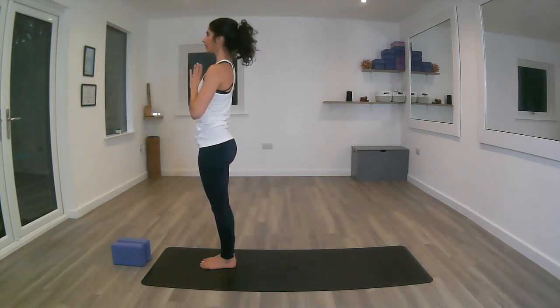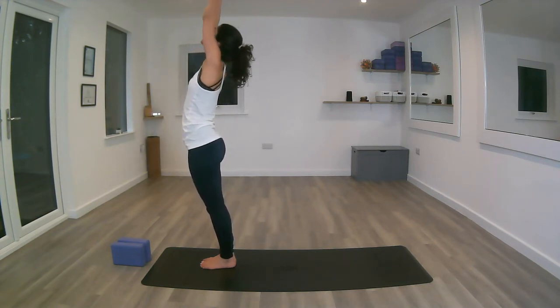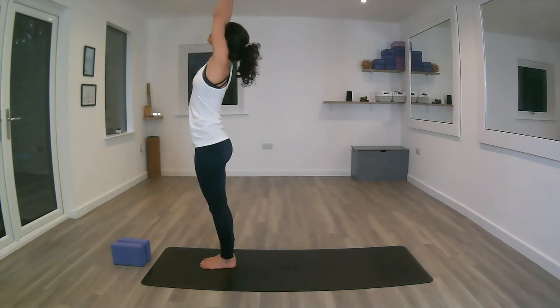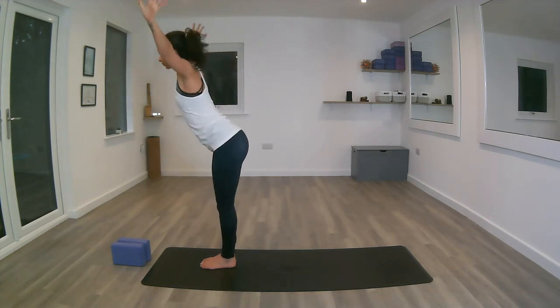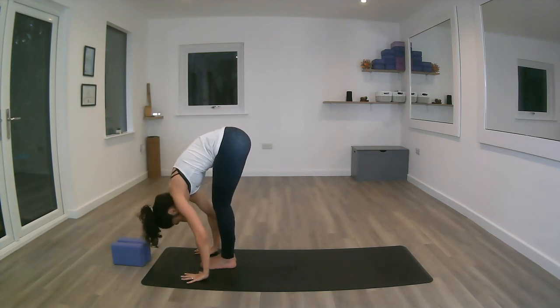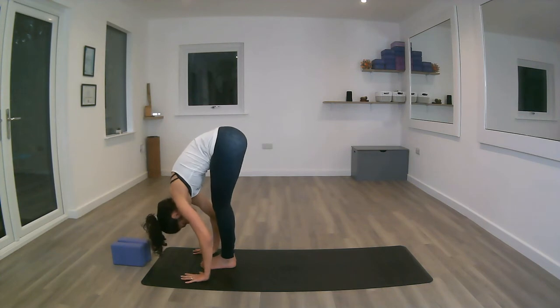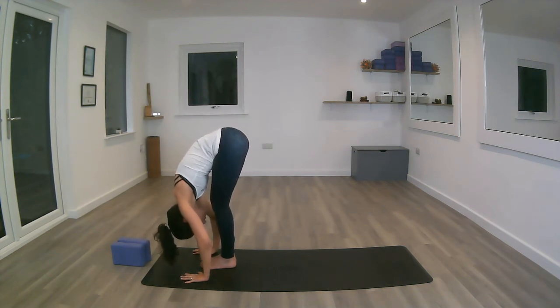Moving a little bit faster this time. Inhaling, reaching up, lengthening through the fingertips. Exhale, shoulders down. Inhale. Exhale, moving forward, folding forward — open the arms, flat back into Uttanasana again. Remember your block or your hands onto the shin. Inhale to lengthen the spine, exhale, squeeze the core.